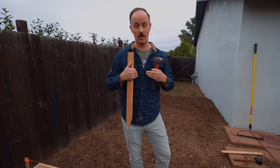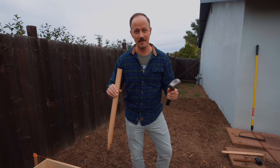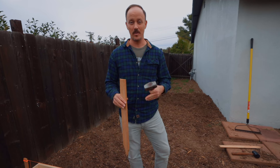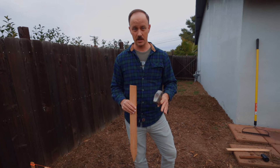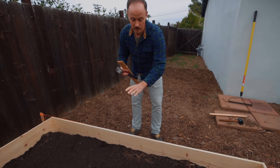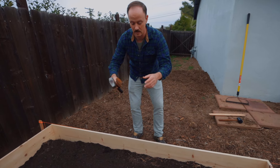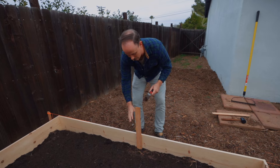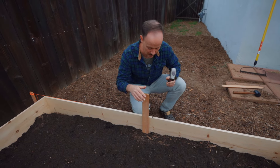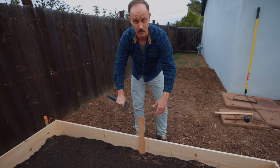Number five is staking — something we personally overlooked in our garden. You can't simply place your box and expect it to stay there. Rain, mulch erosion, and foot traffic will cause the beds to shift. Also, with just 1x12s spanning eight feet, once you fill this with compost and topsoil, the hydraulic pressure will cause the board to bow out. To prevent that, drive a stake down below the soil level — so you don't see it — and run a couple of screws in. This keeps the bed in place and prevents the board from warping.